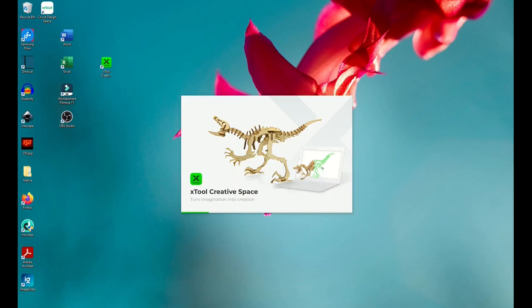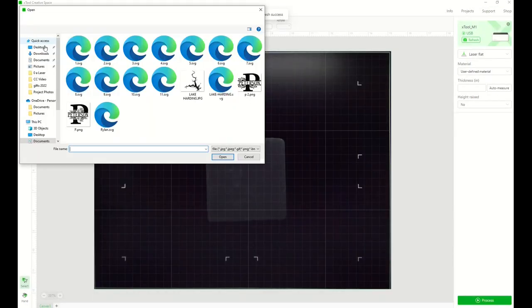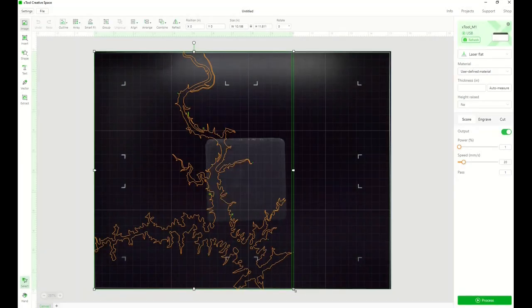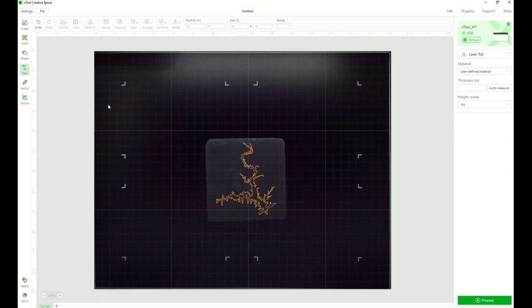The first thing you need to do is go to the xTool website and download the Creative Space software. Once it's downloaded, click on the icon and open it. When your machine is closed it has a camera inside that gives you a snapshot of what it looks like inside. I've added my coaster and you can actually see where it's at. I go up to the left, click on image, and find the image I want to bring in. It asks if you want to scale it to fit the canvas — I said yes. Then I grab it on the corner to make it smaller and move it to where I want it on my coaster.